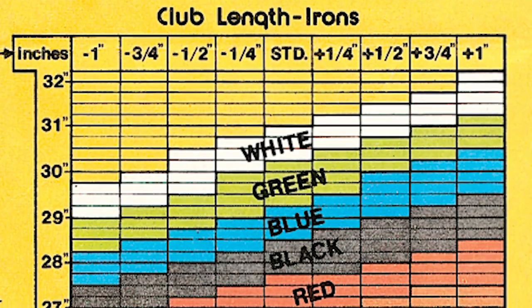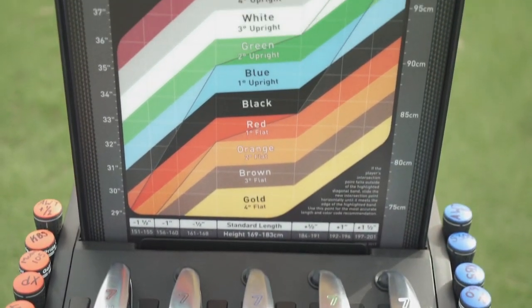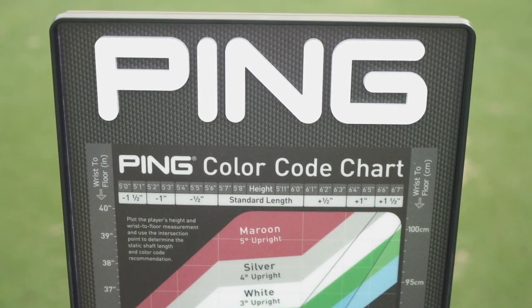Nearly 50 years ago, PING founder Karsten Solheim pioneered custom fitting as a way to help golfers play their best. He invented the PING color code chart as the primary tool to determine a golfer's ideal iron specifications. Today, the iconic color code chart remains the standard in iron fitting, as golfers all want to know what PING color code is best for them. Let's better understand why a proper iron fitting is so important to playing with consistency and lowering your score.